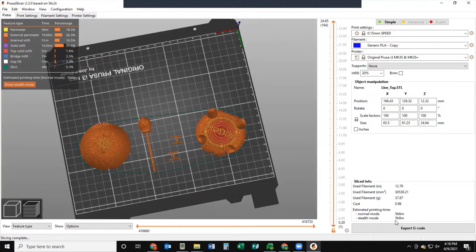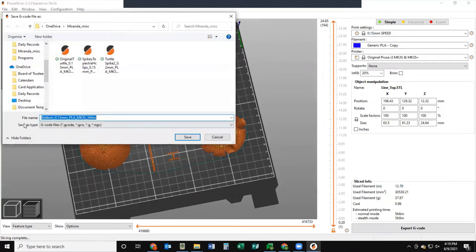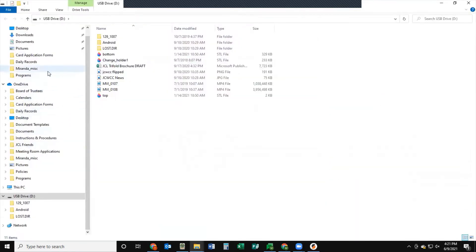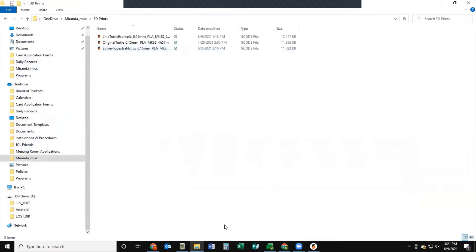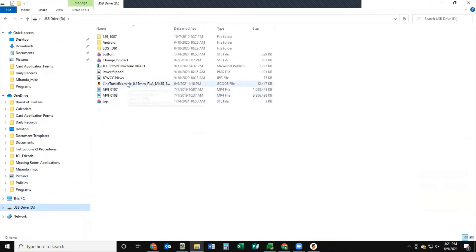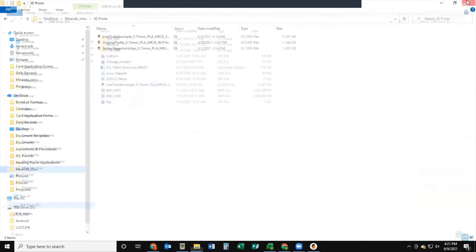This little chart in the left-hand corner shows you how long each part is going to take and how much filament is used on each section of your print. You can see certain parts take more time and certain parts are very fast. On the bottom right corner it's going to show you how long it's going to take - right here it says five hours and five minutes. We're going to export G-code and go ahead and rename it. You'll want to leave the back part because it tells you all the statistics of the print like the type of filament and the time. We're just going to put 'lion turtle example' and save it.